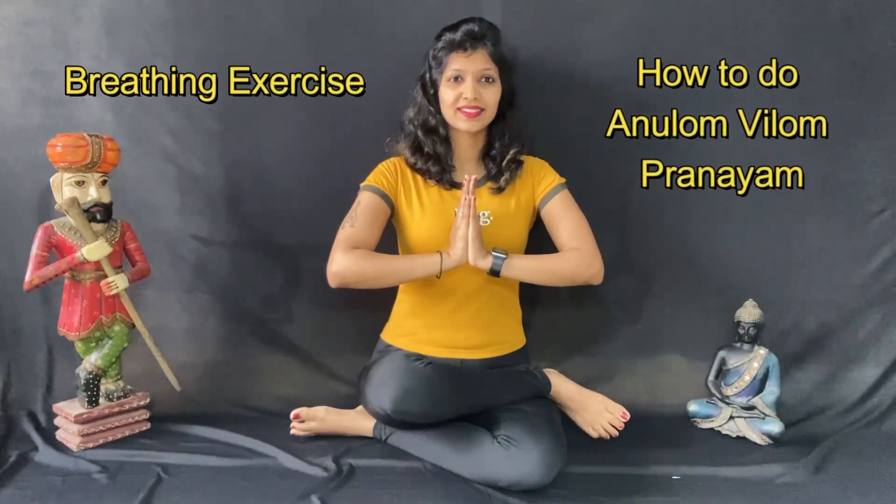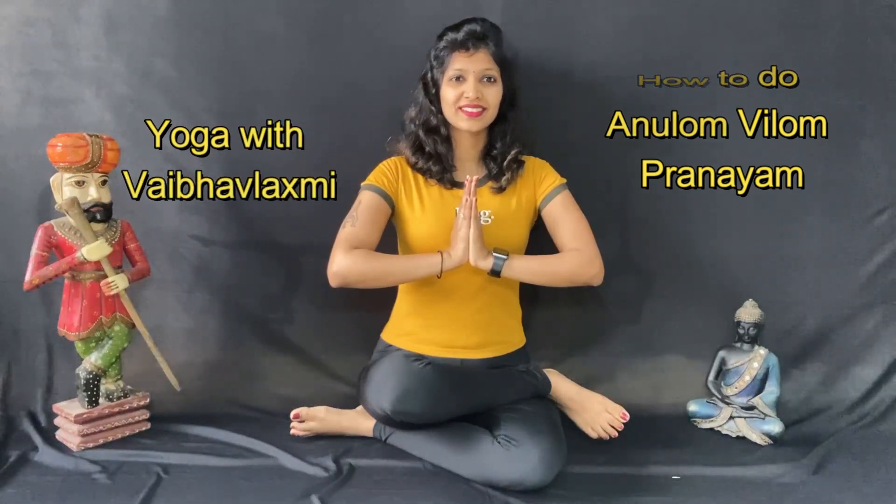Namaste everyone. Myself Rebo Lakshmi Jala, and today we are going to learn how to do Anulom Vilom Pranayam. You can sit in any comfortable position — Sukhasana, Padmasana, Ardha Padmasana — whatever is comfortable for you.